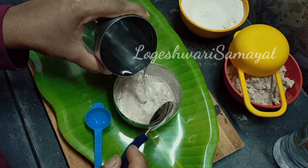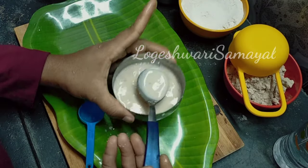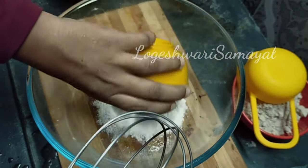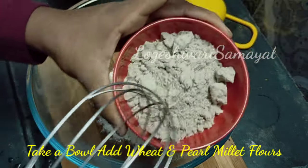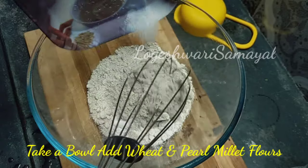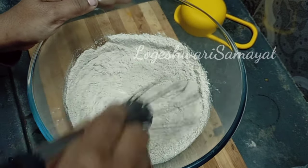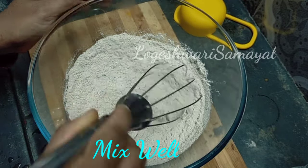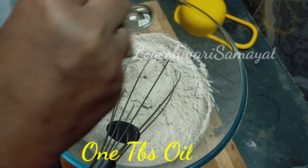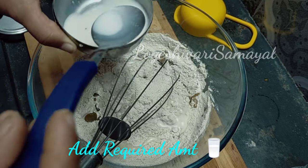First mix in water. Add 1 tablespoon of salt and mix well. Make sure to put the salt in water. Now add the ingredients in the pan.